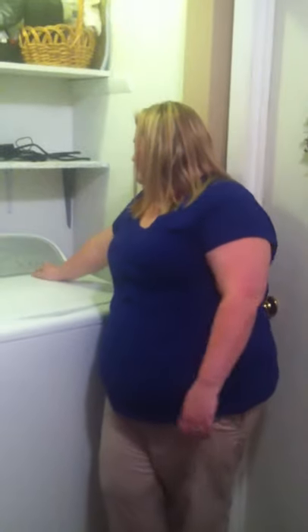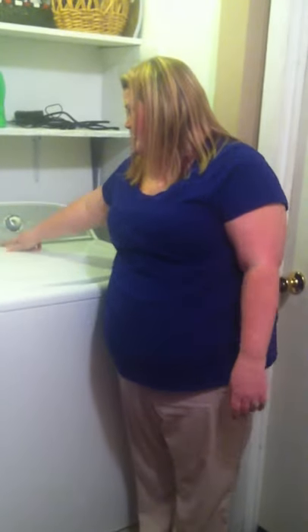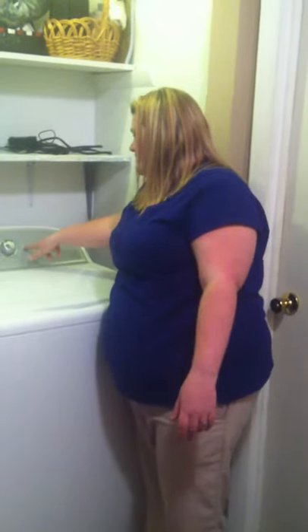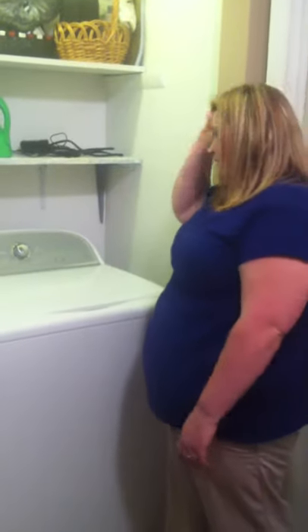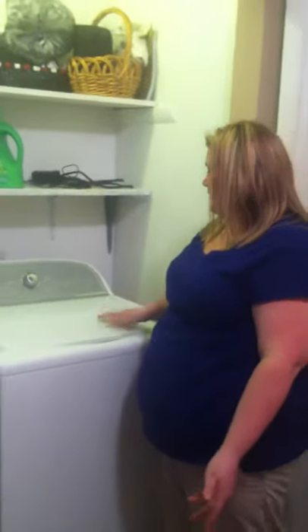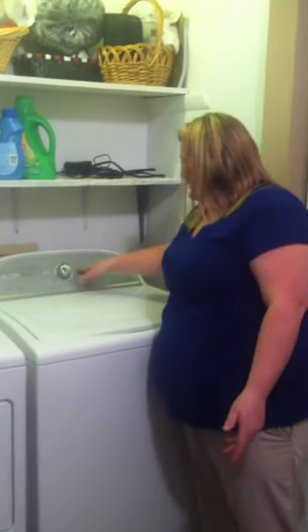Then there's your spin speed, which is how fast you want your things to spin — you can do high, low, or no spin. You can also hit this button right here if you want a second rinse cycle. This option needs to be selected if you put fabric softener in, but if you didn't, that's fine. Then just press the start button and it'll lock your lid.